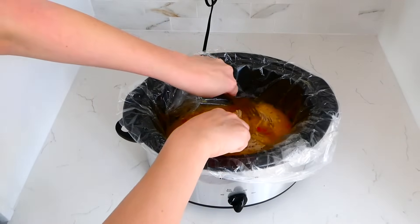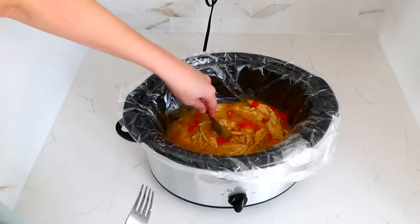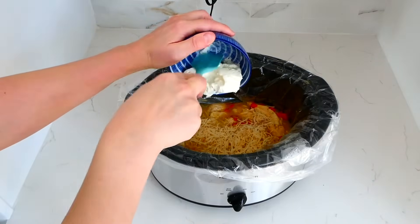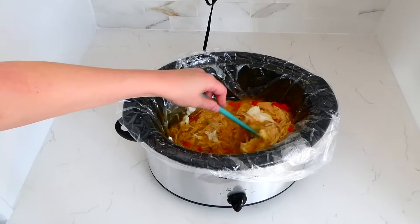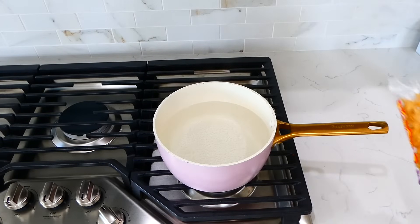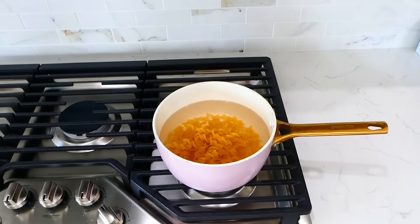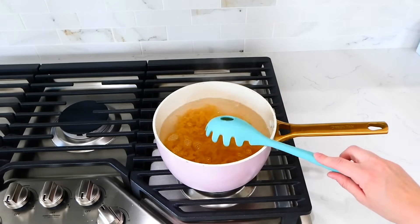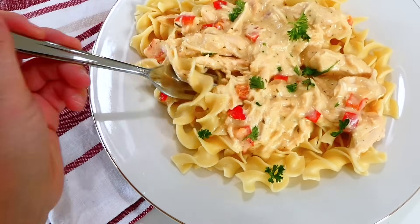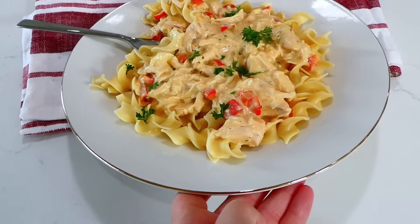Now that the chicken's cooked, I'm shredding it up with two forks — it is super tender, I could shred it with the back of a fork. Once shredded, I added in a fourth cup of parmesan cheese and four ounces of cubed cream cheese. Give this a really good stir, put the lid on top, and let this continue to cook on low for an additional 15 to 20 minutes or until everything is nice and melty. While that's cooking, I'm boiling the egg noodles. I like to serve this over egg noodles, but you could serve it over any noodle or rice. This is a wonderful, family-friendly, budget-friendly option — you could even serve it over cauliflower rice for lower carb.